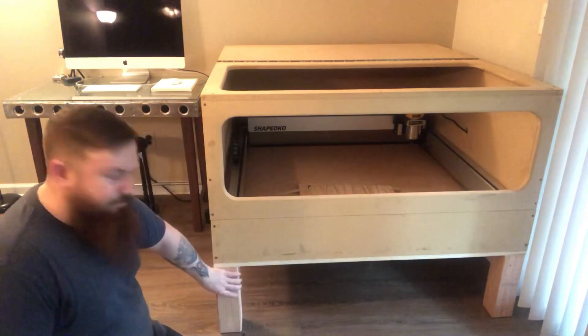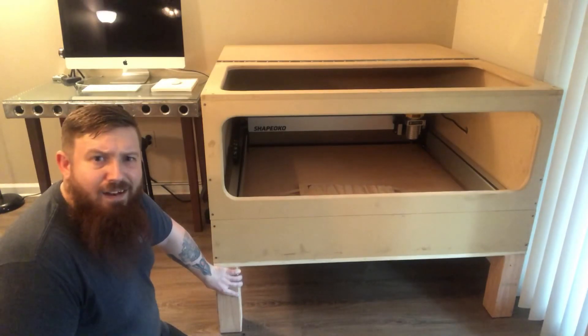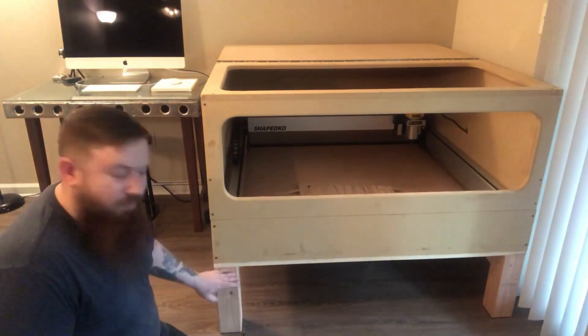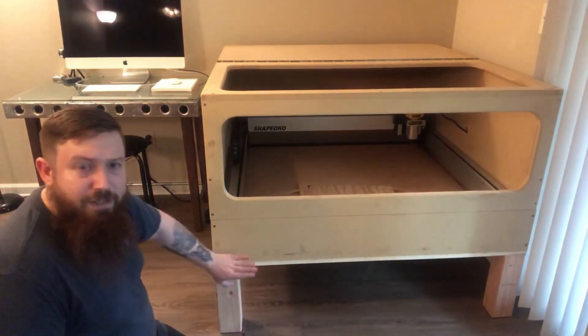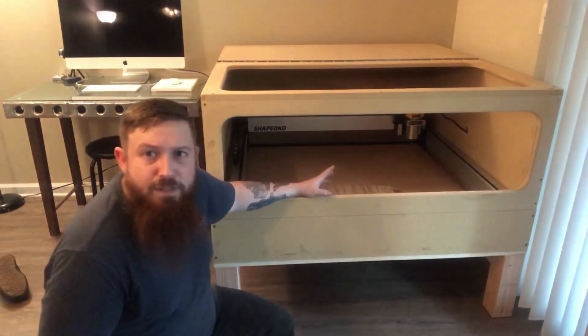For the legs on the table, they're 4x4s. It was an 8-foot piece that I got from Home Depot for about $10. I just cut these into one-foot sections and screwed them into the bottoms of the table. Then I built my router, set it on top, and started designing my enclosure.